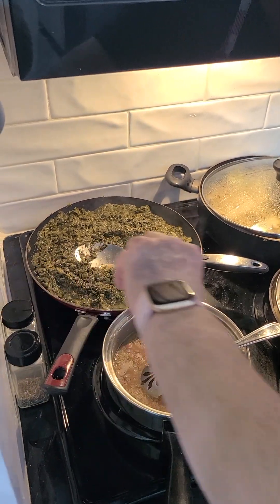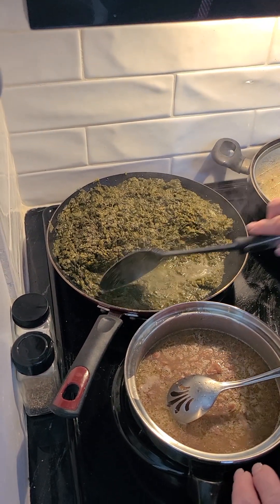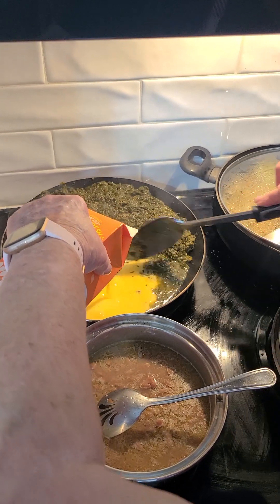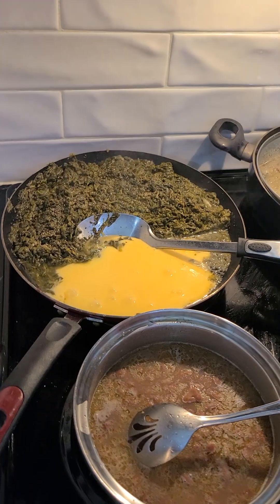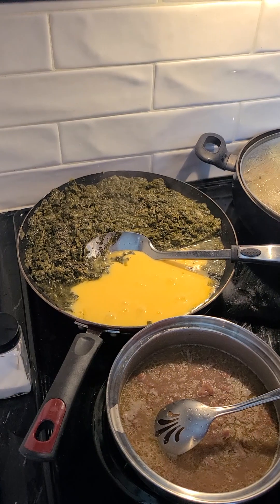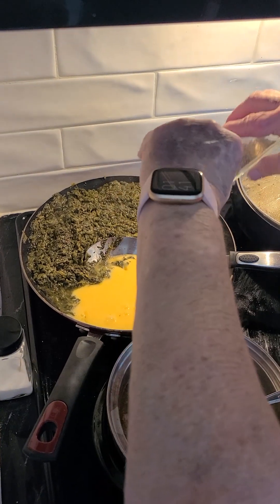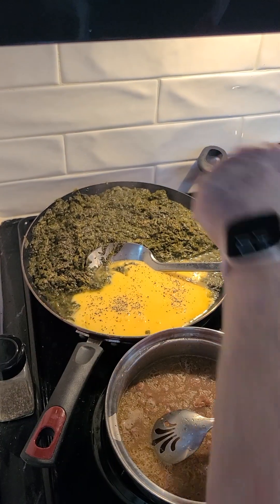I cut my heat down to medium heat. I'm going to make a place to put my eggs, and instead of breaking eggs today, we're going to use egg beaters. I just pour the egg beaters in on the side — that's about a third of the box. We'll put a little black pepper and just a little bit of salt on those.